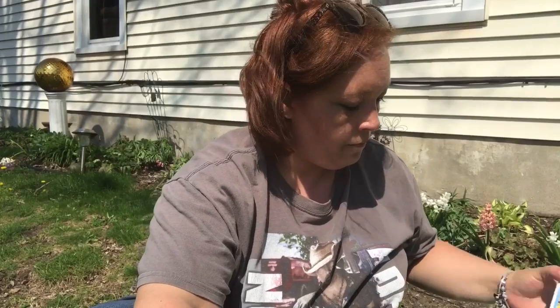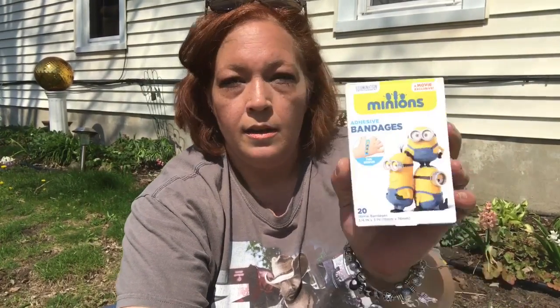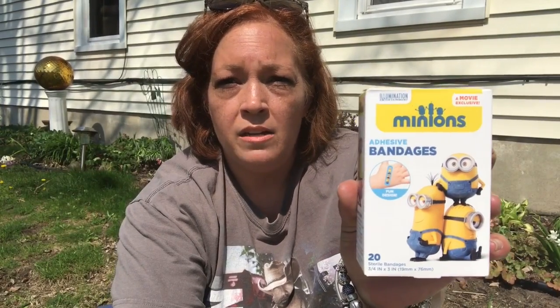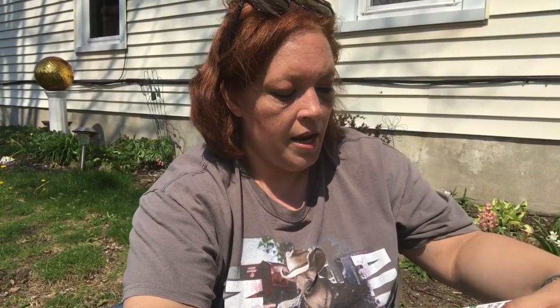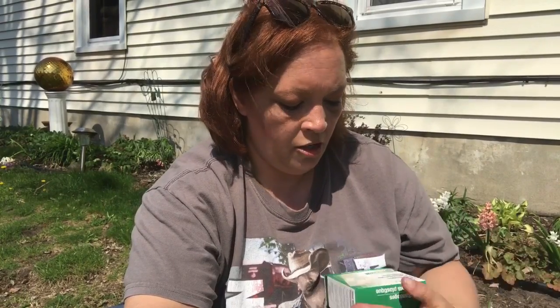I needed some band-aids for the house, so I picked up a 20-pack of the Minions adhesive band-aids — I thought those were cute and the kids would like them. I also grabbed the Assured brand 80-count sheer bandages in assorted sizes. I've never used them, so if you guys have, let me know down below how they work.